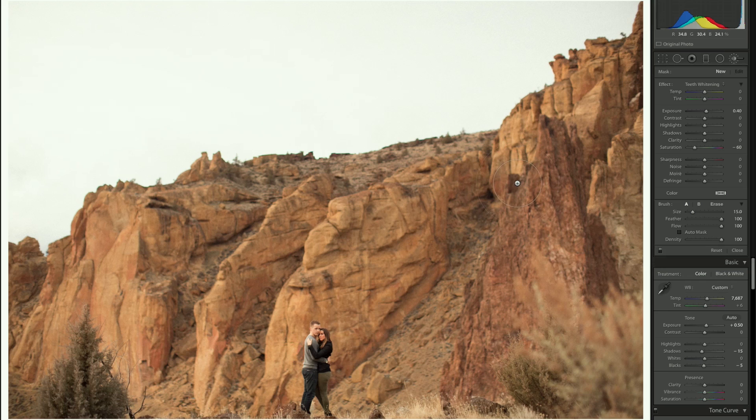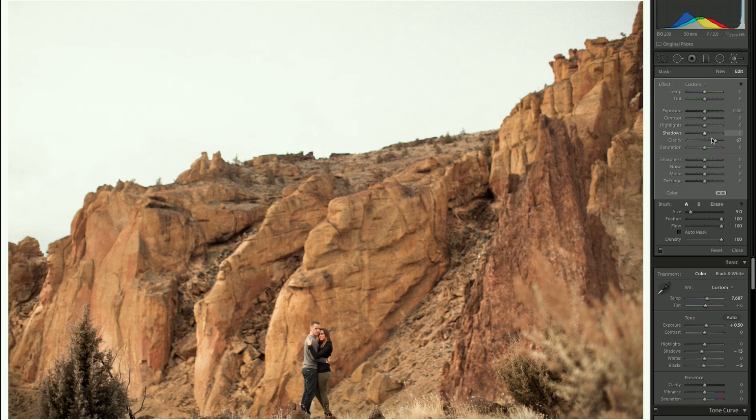Now for the brushes — I'll work on the rock details. Reset the brush and throw some clarity in to see where we are. Painting over this crevice of the rock, this bush, and some other details in the rocks. Then I'll bring that clarity back down, saturation up, shadows down a little bit. Saturation up a little more — I don't want it to look obviously more orange in the painted spots, so I'll bring it back down just a little.